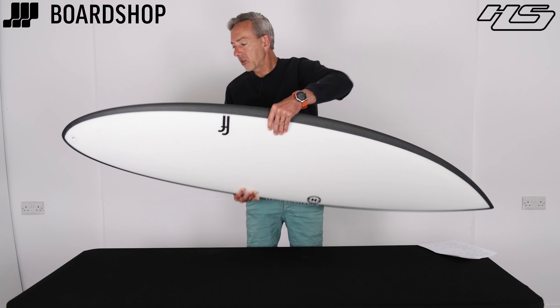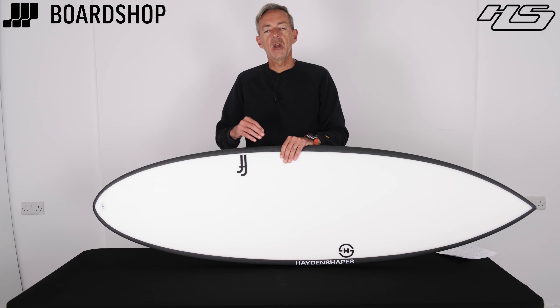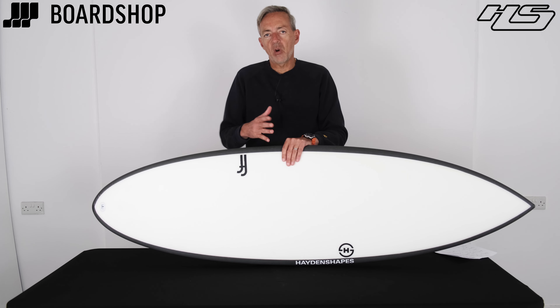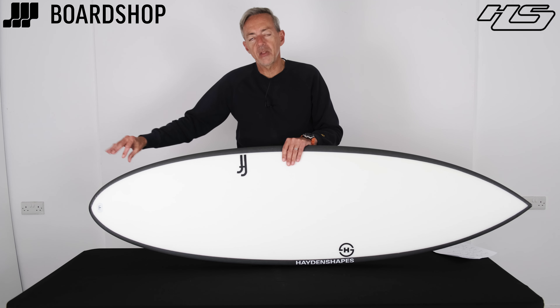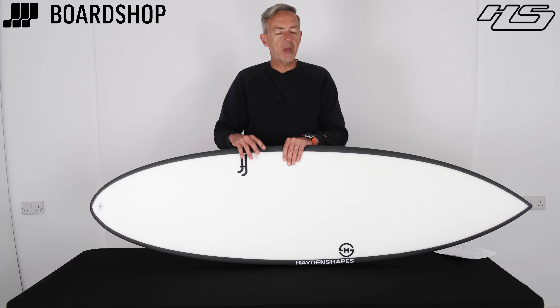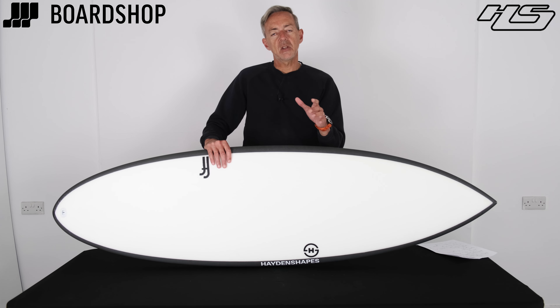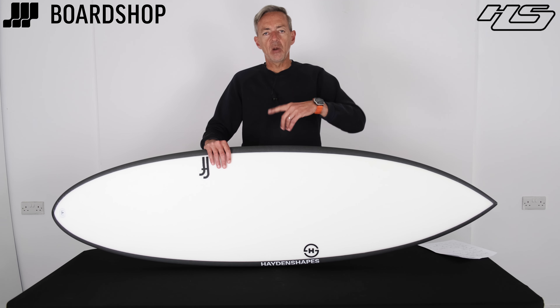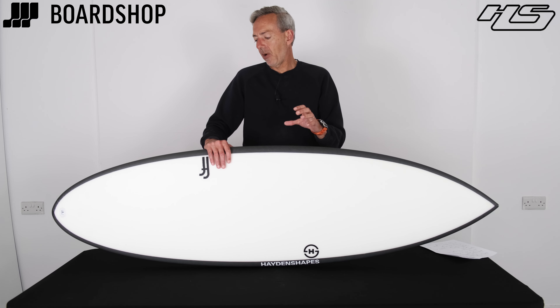So what this board is about is trying to give you the speed and flow that you get from the Hipto Crypto, but giving you a performance element to it as well. So you've got that drive, you've got the big sweet spot, the foam where you need it, low rocker at the tail to carry the drive and speed, but you've got an elevated front end of the board which releases into turns quicker and makes for a very pivoty surf. So great for top-to-bottom surfing, great for staying in the pocket in a wave with a bit of power.